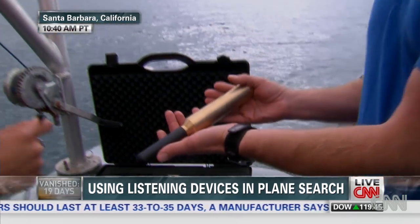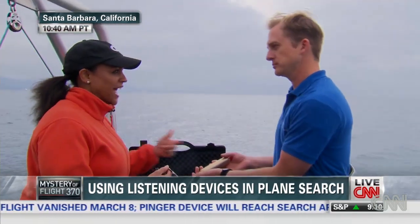And how far out does it listen? With the strength of that signal, about five miles is what we're expecting. And so every second that you hear that little tick, which we call a ping, it's listening for that.